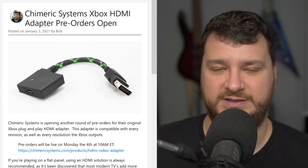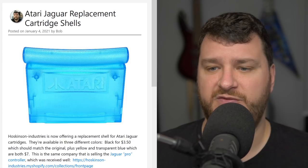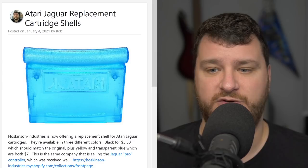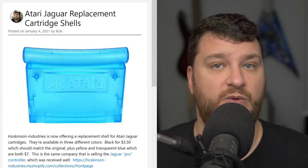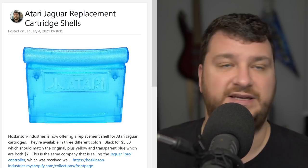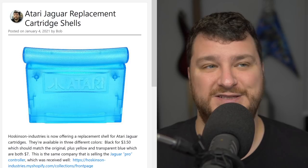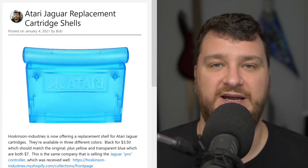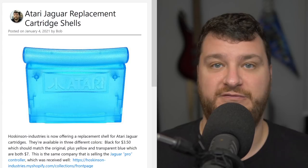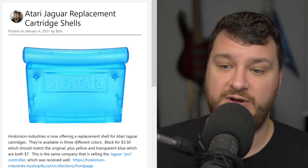The giveaway today has to do with the Xbox, so if you missed out on this one, try it in the giveaway — more info on that later. Hoskinson Industries are now selling replacement cartridge shells for Atari Jaguar games. They come in three different colors: black at $3.50 each, which looks close to the original, and yellow and transparent blue at $7 each. This is awesome for people who want to make their own homebrew for the Atari Jaguar and don't have to cannibalize an existing game just to use its shell.